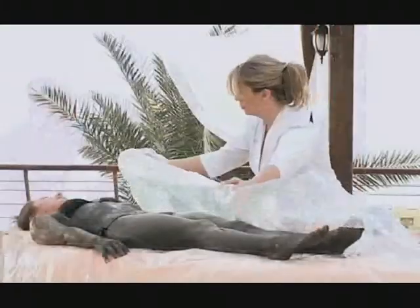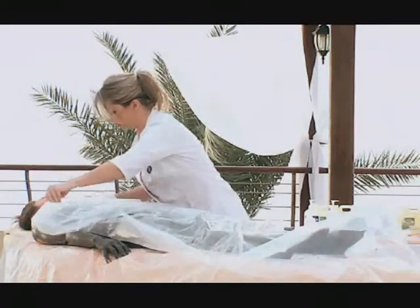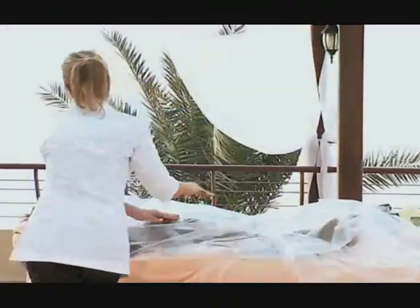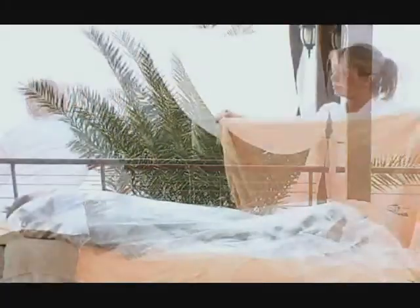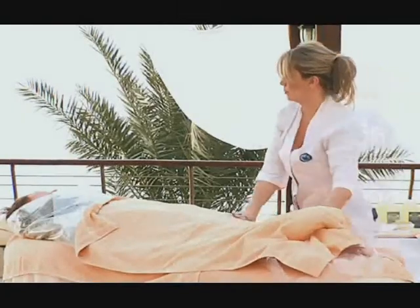Once the mud is completely applied, wrap the plastic sheets over the client's body, allowing some space for movement. Cover the client with two extra towels to preserve the warmth of the client's body.